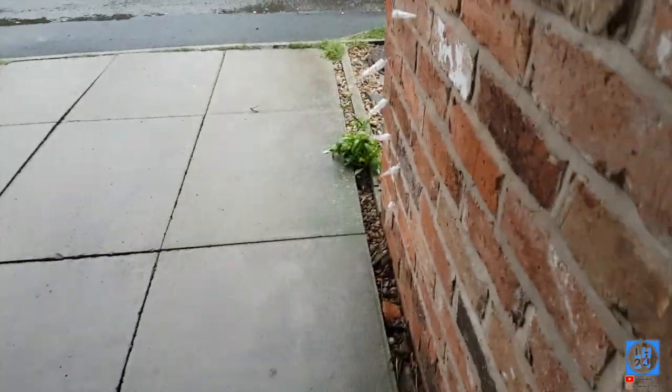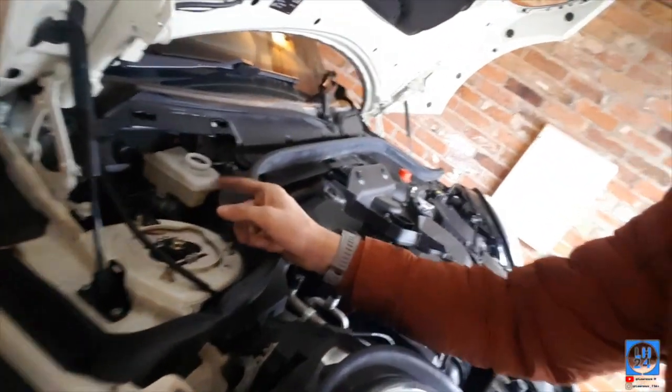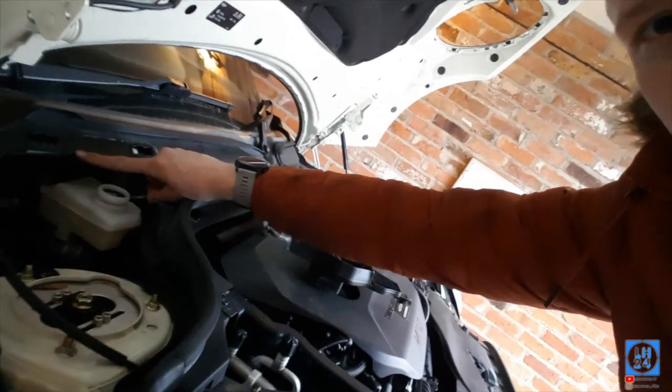I'll put a link down in the description below as well. One thing I must say before you start this job: you have to open up your brake reservoir. There's a 110mm clip which I've nearly broken, and two little clips in here. Obviously take your reservoir cap off. If you don't do that when you're pushing the piston back, you could possibly blow a line.